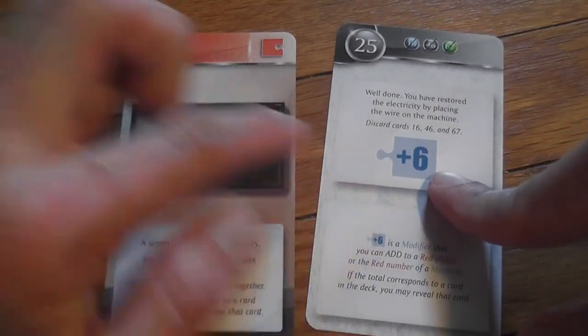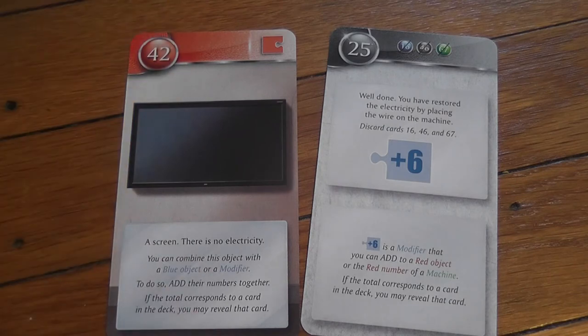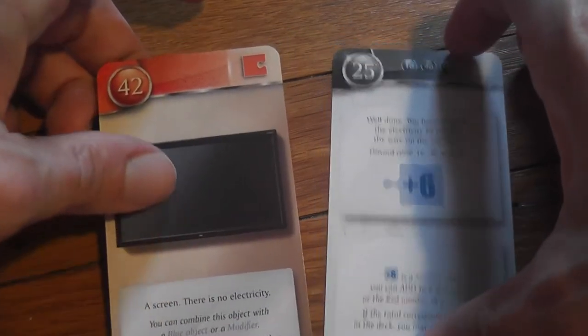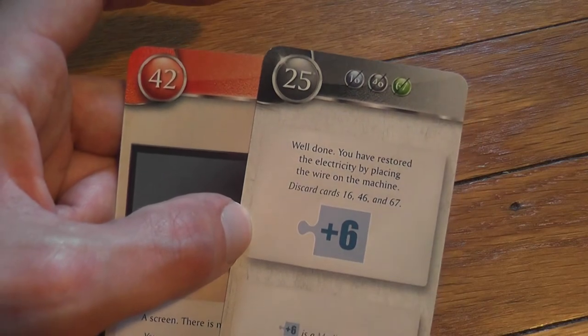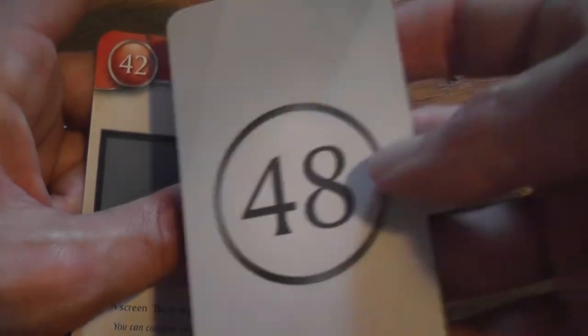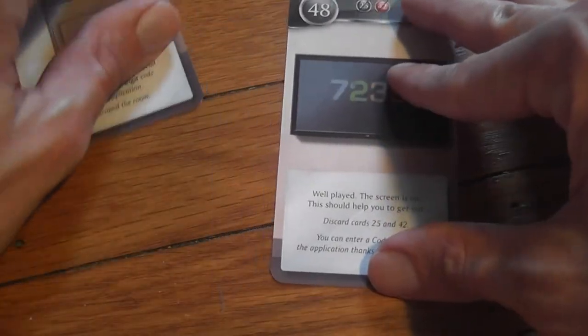Now we have electricity — represented by +6. Combining electricity (card 25, value 6) with the TV screen (card 42): 6 + 42 = 48. Card 48 shows the screen is on. We're now ready to leave the room, and we only have two minutes left!